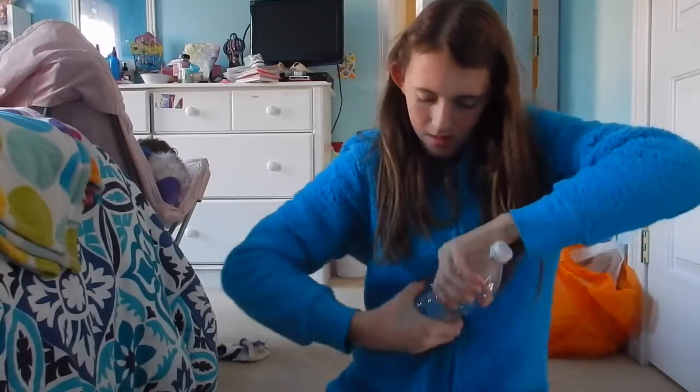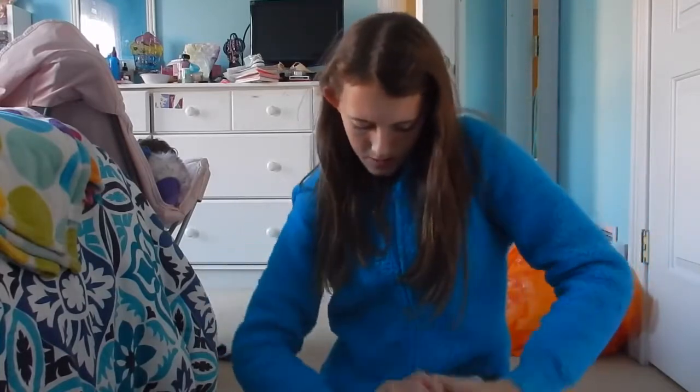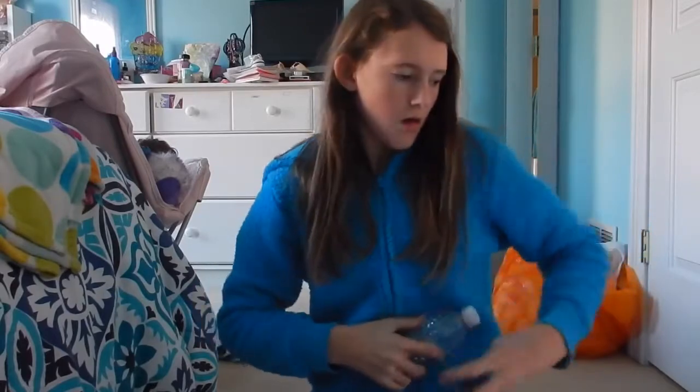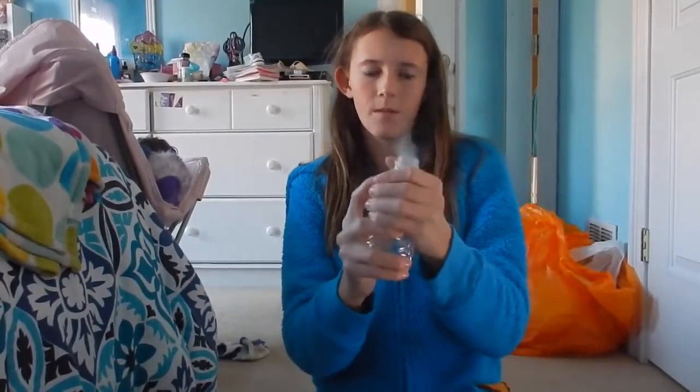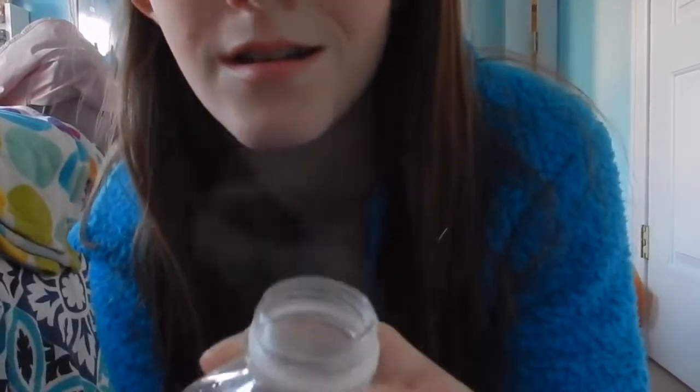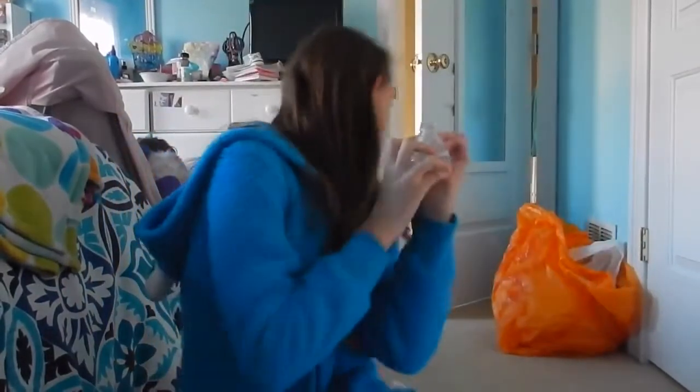You want to twist the bottle as much as you can, and the pressure is gonna build up so when you pop it you get all this cool steam. Wasn't that cool?